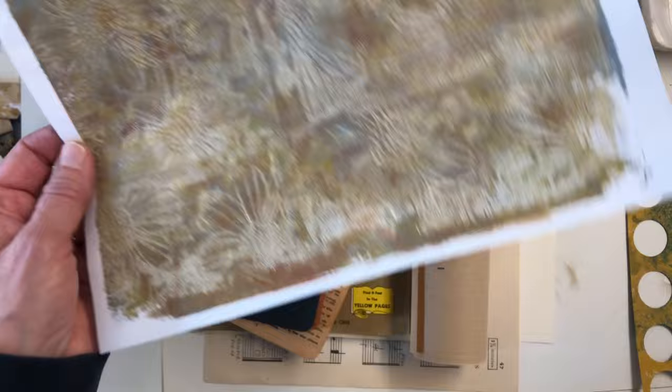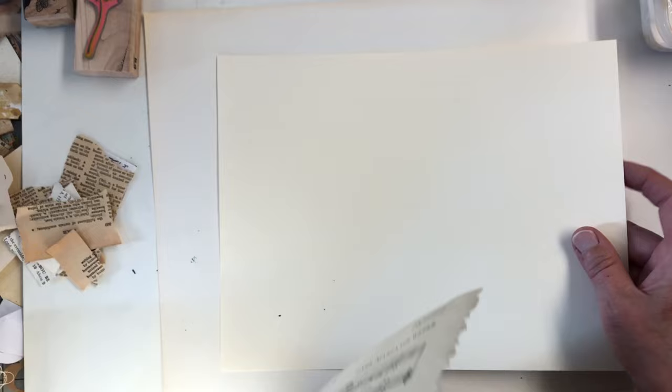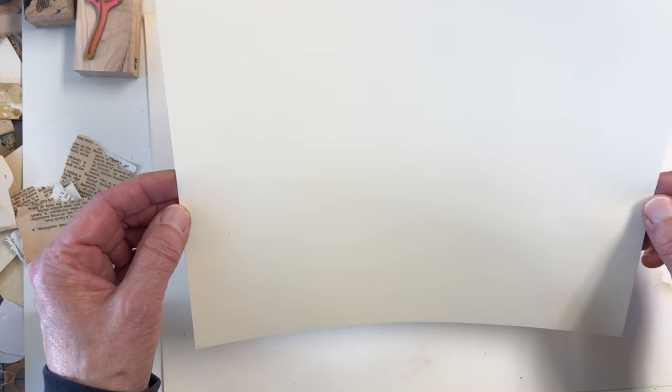So let's gather up these and get them out of the way. This piece is the piece we're going to start with. It's just an eight and a half by eleven, and it's cardstock — it's not super thick.